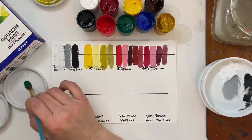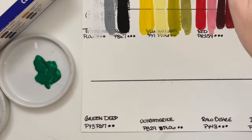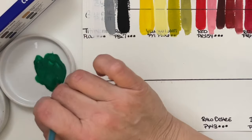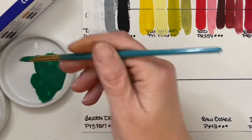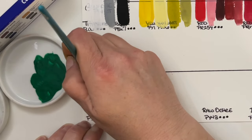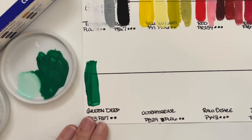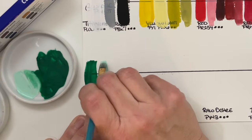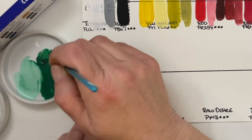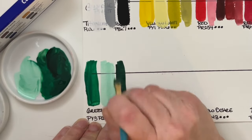Green Deep is next — PY3 and PG7. I'm dropping in for a quick voiceover because I was entranced and quiet while swatching and mixing this green. To me it was really, really beautiful. I absolutely loved the color that I got when I added the black right here.